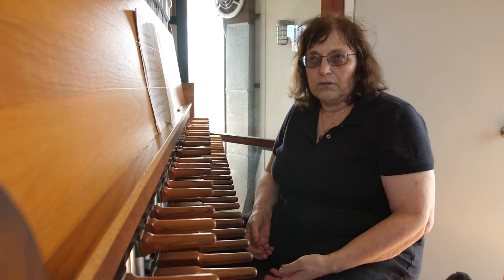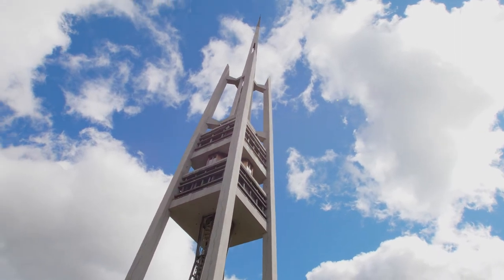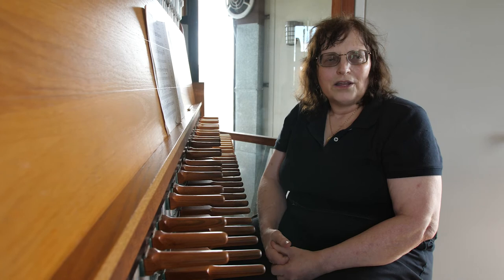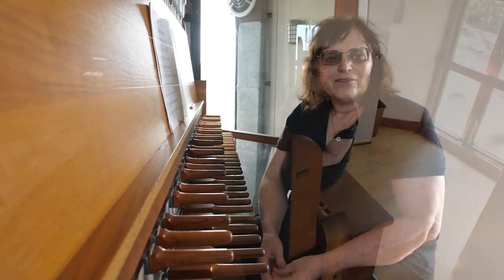I've been playing for 41 years. I learned to play the carillon at Smith College. There was an open house when I was a freshman, and I was just in awe — taken in by the bells and how you played and everything. It was just really neat.